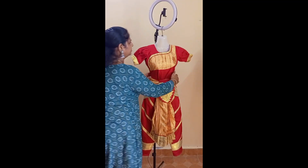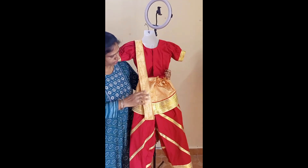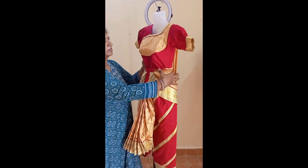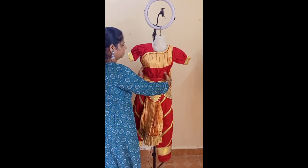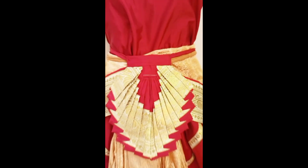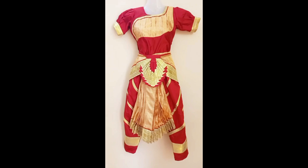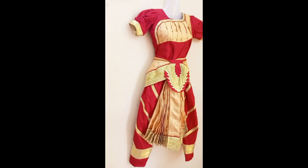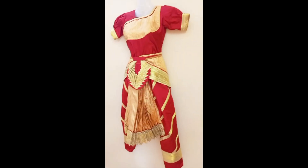Now you can see the back side of the cloth. If you look at the costume, the cloth is long and floating. If you look at the material, you can use soft silk. We use brocade material in the silk or silk material. You can see it in the video — the material is soft.